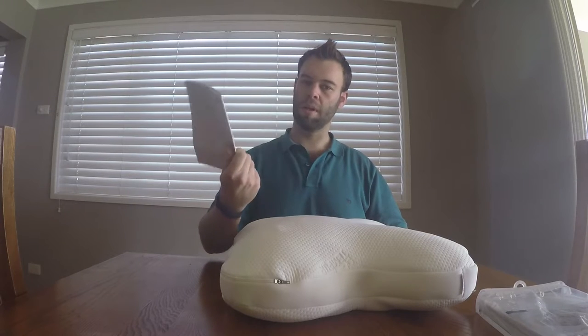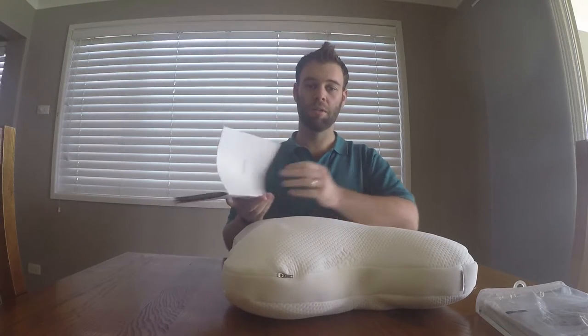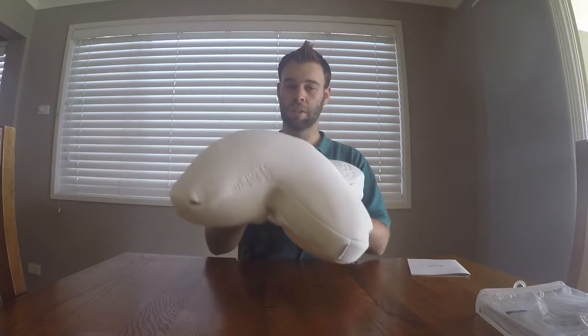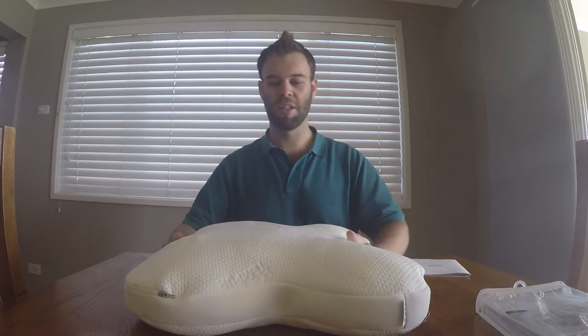We've got our warranty booklet. It does have a 3-year warranty, which is quite a long time for pillows. As you can see, the shape is a little unusual. It feels really, really soft straight out of the box. It does have a funny smell to it — a little bit awkward — but it feels really nice.